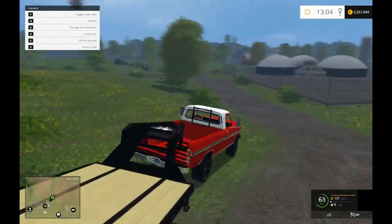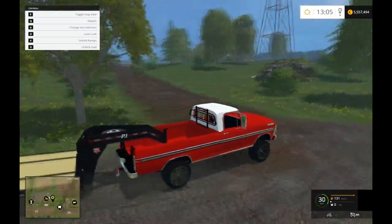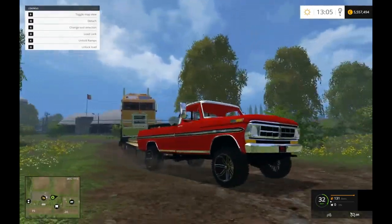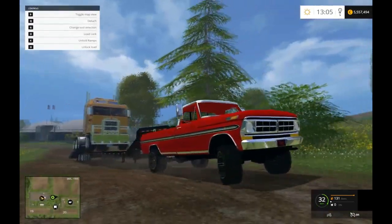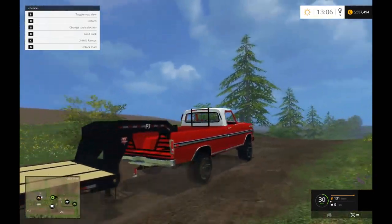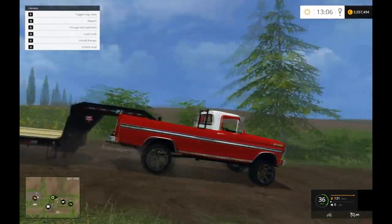I give this thing a solid 4.5 out of 5, or 5 for authenticity. A few things — just the interior could be a little more done up, and maybe a nice tailpipe with a little bit better sound to it.